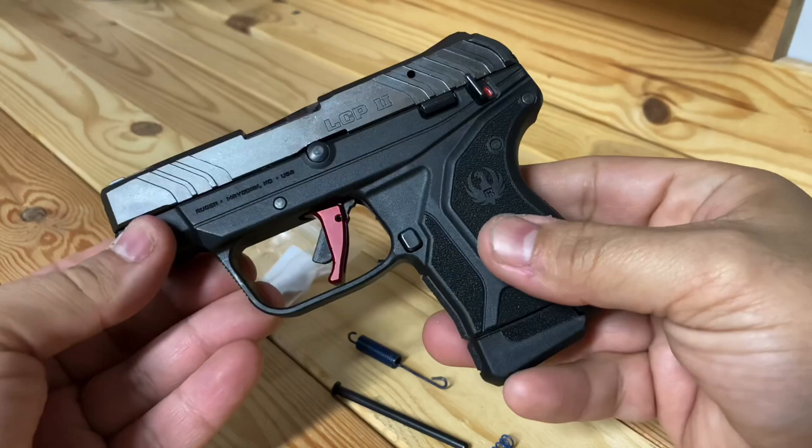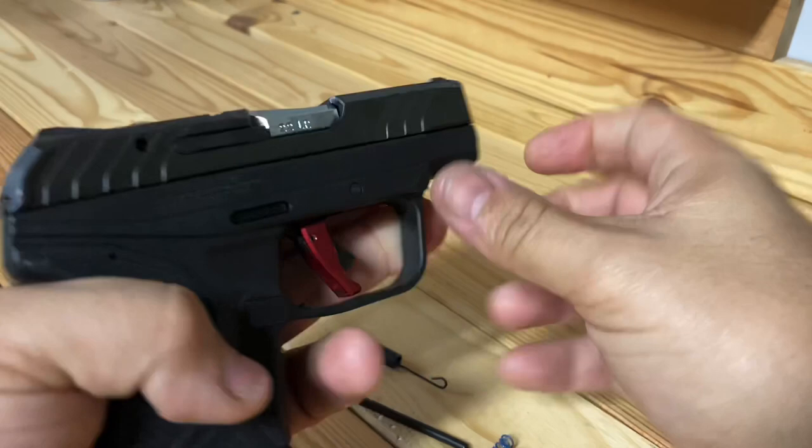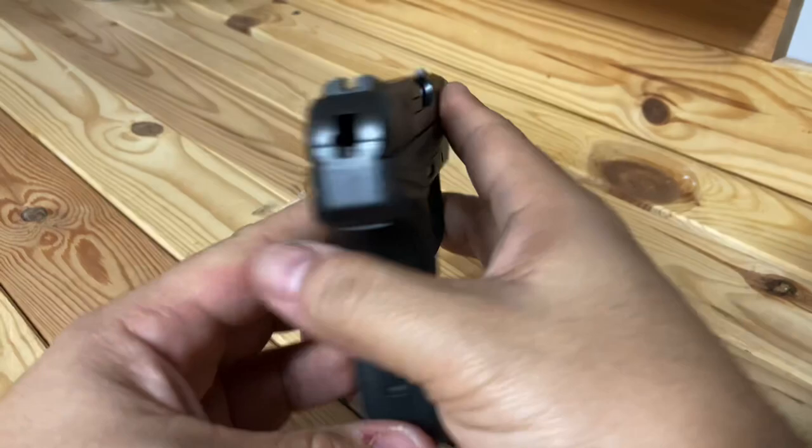Other than that, great gun. If you guys like this, let me know and I'll do more videos. I've got another pistol I'm looking at, and I might even get the LCP2 in 380 — I don't know why, but I just might. Thanks guys!